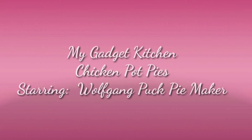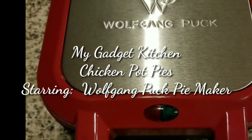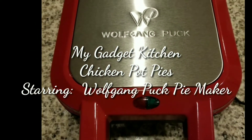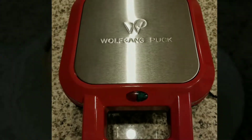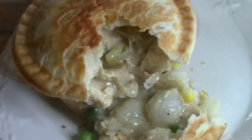Hey foodies, it's Crystal, welcome back to my Gadget Kitchen. Today I'll be making chicken pot pies using my brand new Wolfgang Puck pie maker. This thing definitely has a learning curve, but at the end they came out great and it was fun — kinda.